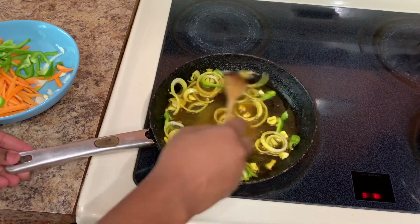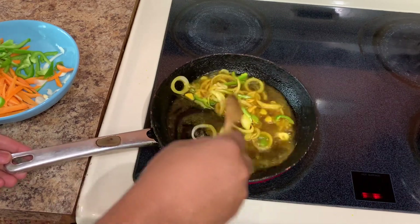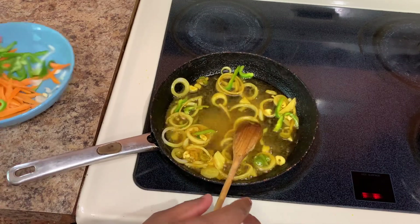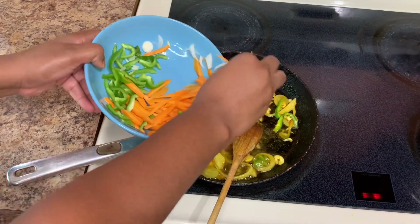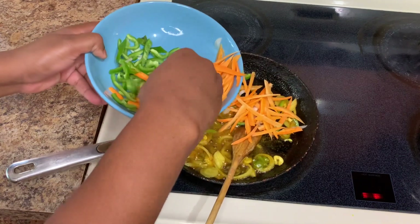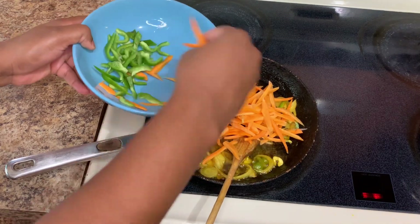Then we're going to add the onion and combine everything together nicely. Keep your stove on medium heat. Next, we'll add the carrots. You want to extract all of that flavor — we don't want the carrots to be too soft; we want them to be crunchy and nice. Once we add the carrot, combine everything together, cover it, and leave it for roughly about three minutes.